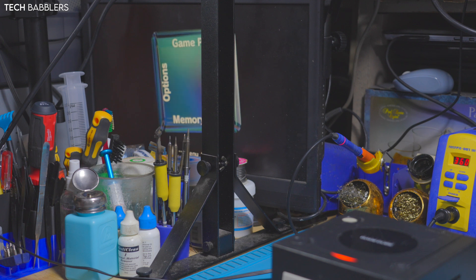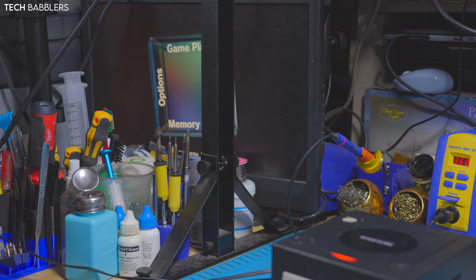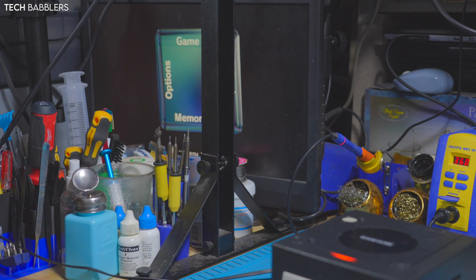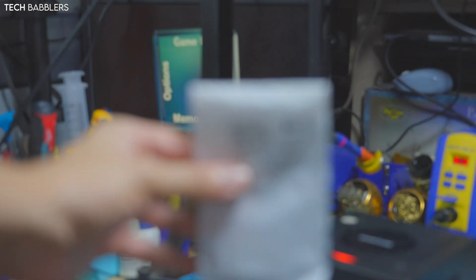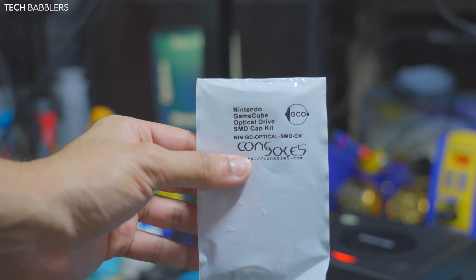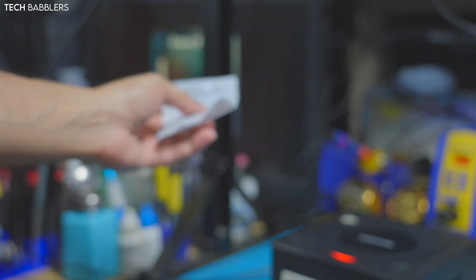I'm assuming it cannot find the disc. Through the power of the internet I found that, just like in my previous video with the original Xbox, we can recap the drive. So I went to the good folks at console5.com and got a Nintendo GameCube optical drive SMD cap kit.